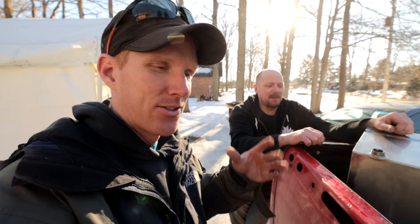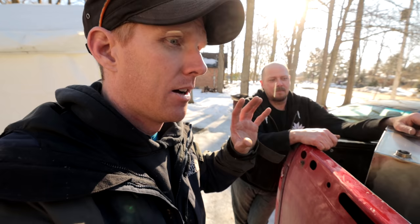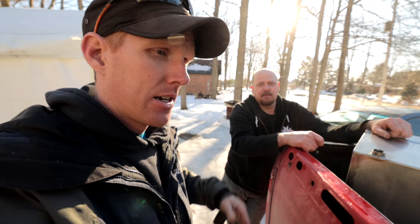Dennis is making these evaporator pans for anybody that wants one — we're going to put a link in the description so you can contact Dennis if you'd like a pan for maple syrup evaporation, or a still — those plans will be on file. Look Dennis up.